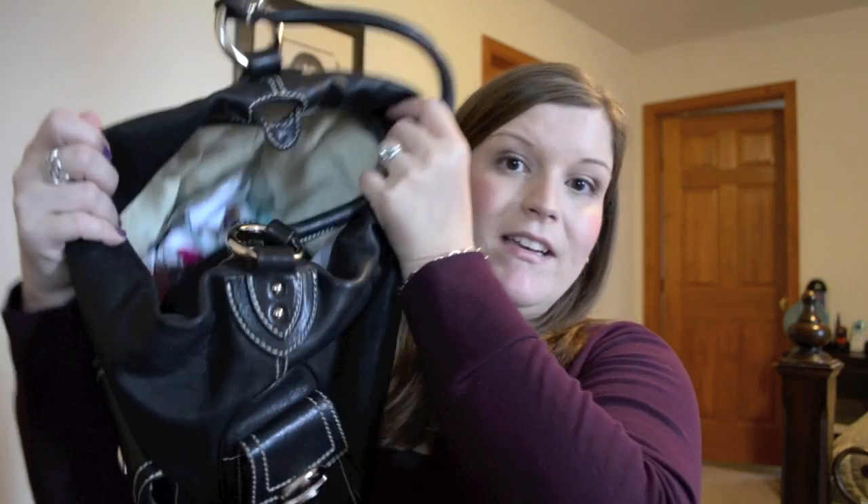Hey guys! It was requested that I do the wear and tear videos on the other brands in my collection besides Louis Vuitton. So today I wanted to show you the Marc Jacobs Black Multi Pocket in the large size, and I love this bag. I think it's a super classic bag and it's actually the bag that I have loaded up right now and I'm using.